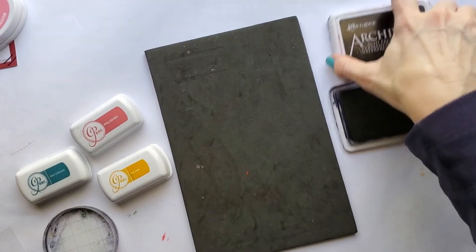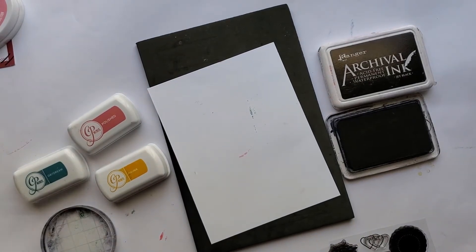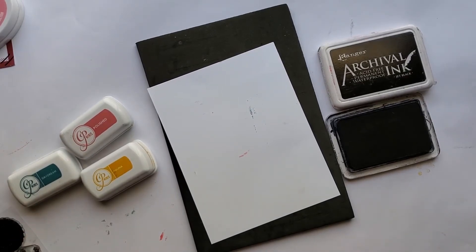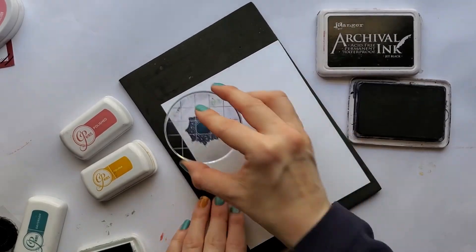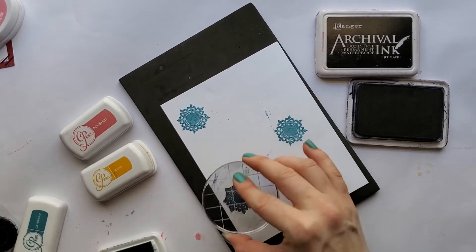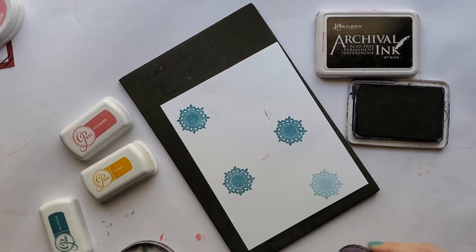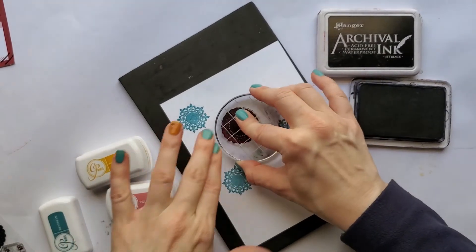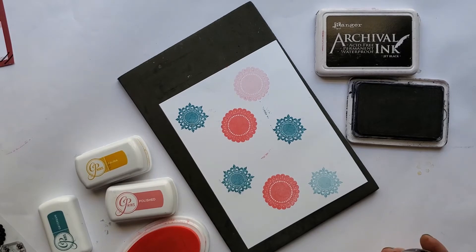Let's start with black — okay perfect. I'm always a messy stamper! Let's start out with this cute little doily and stamp the pattern around the page — I love that, I think that's so pretty. Then I'm going to second-generation stamp it so I can make a little cluster. Here's the bigger doily — I think I'll use Polished for that. I'll second-generation stamp it there so it's lighter and I can make an embellishment cluster.